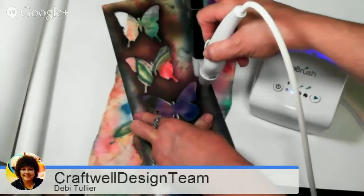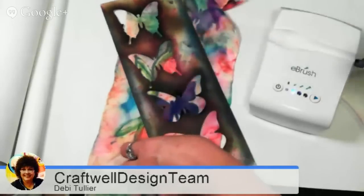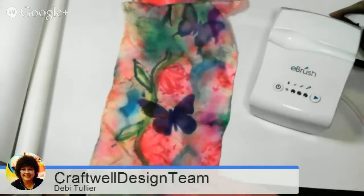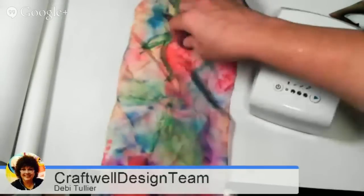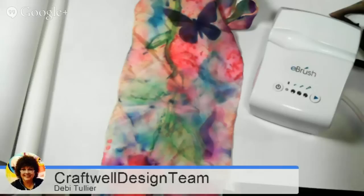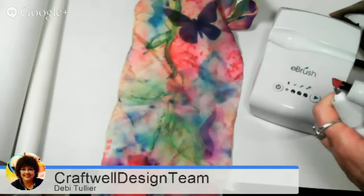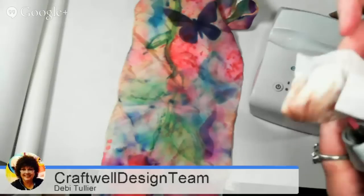I keep my thumb over this so I don't spray it accidentally. Let's see what we have. Oh, she's looking beautiful — she is looking beautiful. After they dry I will iron them and they'll stay on. Let's do another butterfly. I'm going to beg you, if you have difficulties or just want to share, please join us on our Facebook page — we have a Facebook group, by the way. It's eBrushing by Craftwell. See how I got a little bit of color on the stencil? It's as simple as taking a paper towel and getting that off so that it doesn't infiltrate the color.